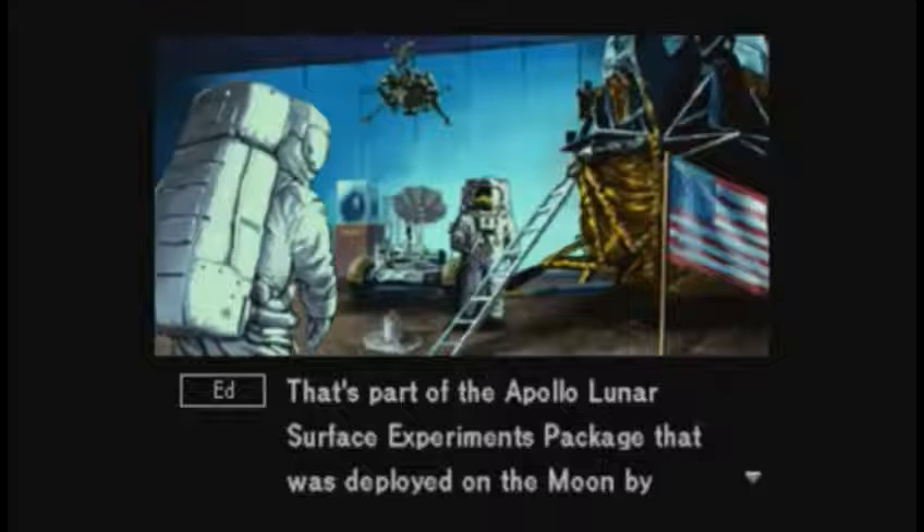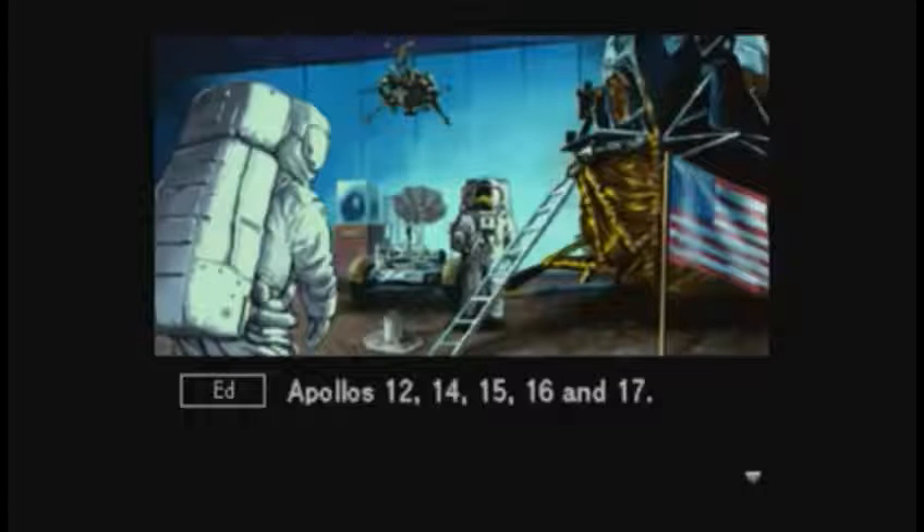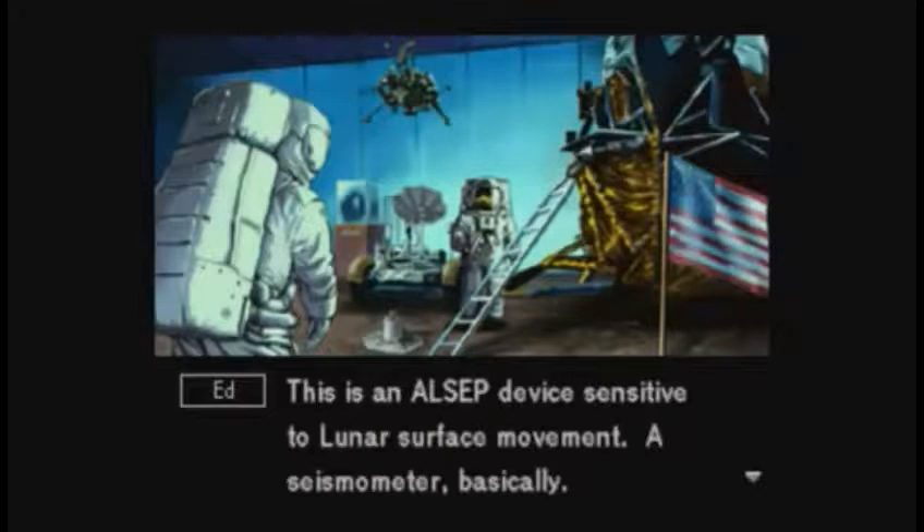That's part of the Apollo Lunar Surface Experiments Package that was deployed on the moon by Apollo 12, 14, 15, 16, and 17. This is a seismic device sensitive to lunar surface movement — a seismometer, basically.